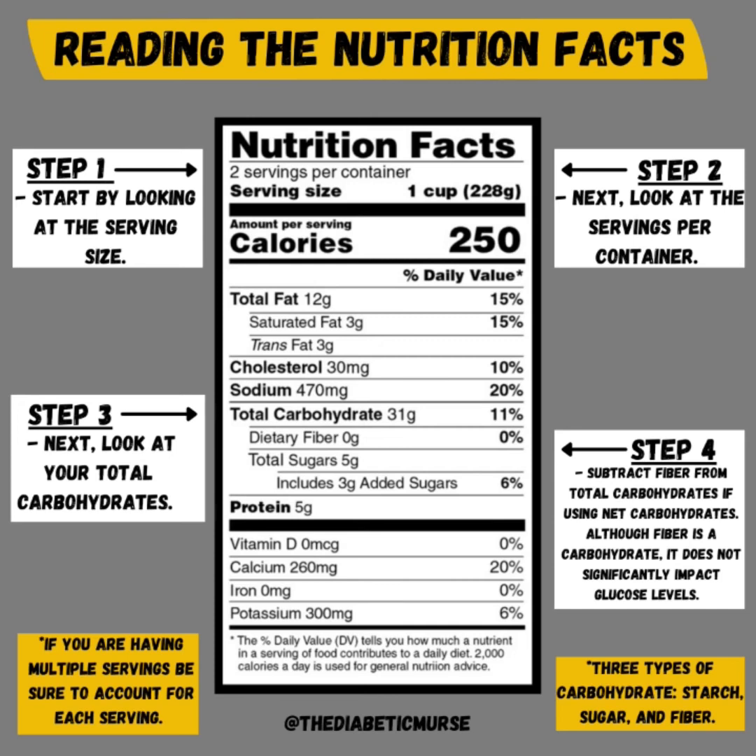Something else I did not mention in step four: if you were counting your net carbohydrates, you may also be looking at something called sugar alcohols. Sugar alcohols will not raise your blood sugars like normal sugar would, so you are able to subtract them from the total carbohydrates if you are using net carbohydrates for your calculations.